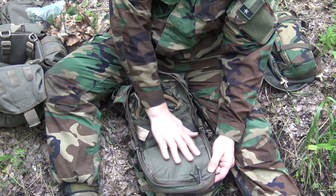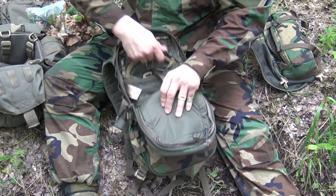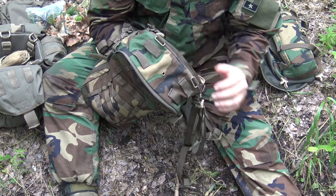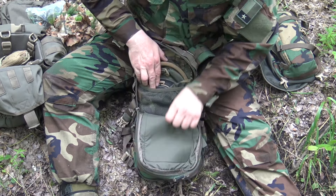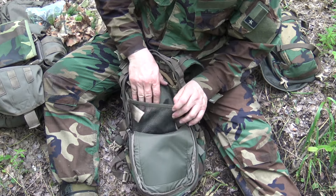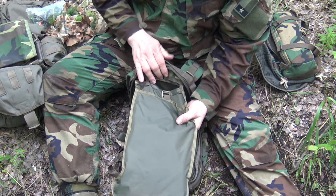Opening this up, you can see the padding on the back side to help protect whatever is in that exterior pocket. Inside the pack itself is your deep pocket. You do have drain holes on the bottom, so if you end up submerged in water and come out, that water is going to drain. There is a mesh compartment in here — I've just thrown stuff like maps in there. It has a little elastic piece that keeps it tight to help organize your pack. There is also a camelback bladder holder in here.